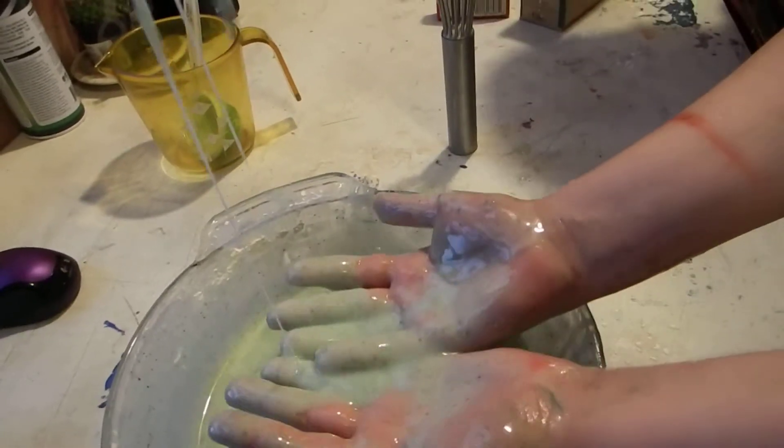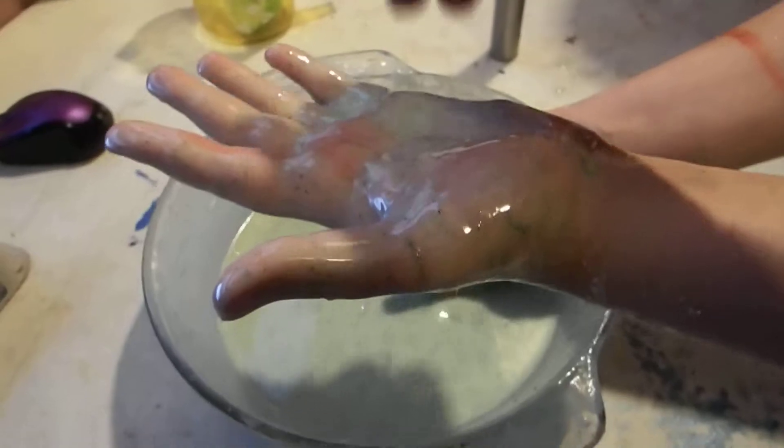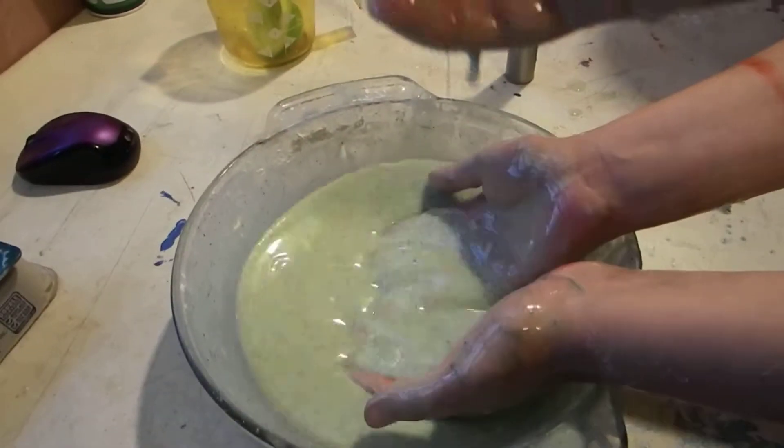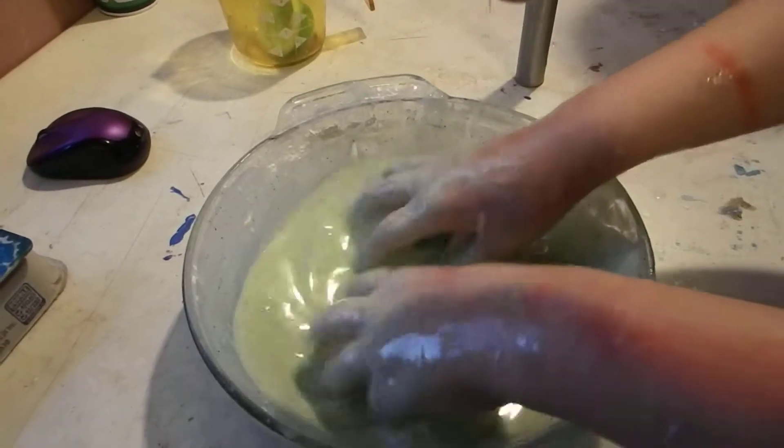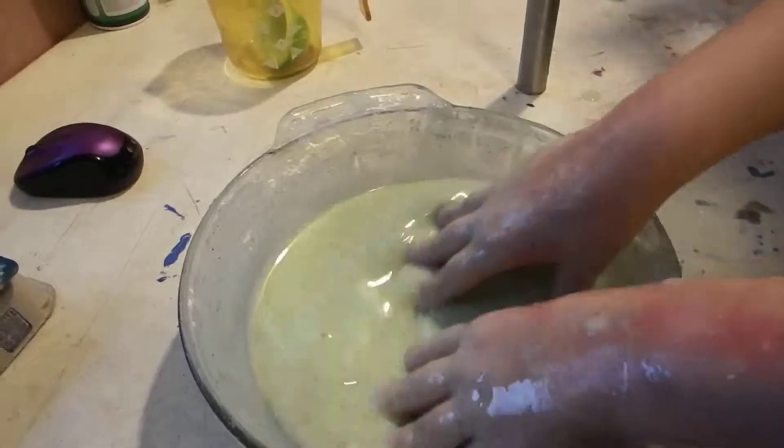It kind of looks like I peppered my hands. It does, doesn't it? Although I'm not going to eat them. I'm guessing that's dye that didn't mix in all the way. Yeah, it's food coloring — just pockets of food coloring. Alright, well, that's all.